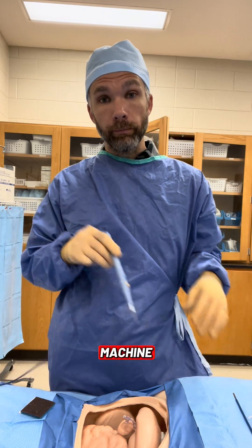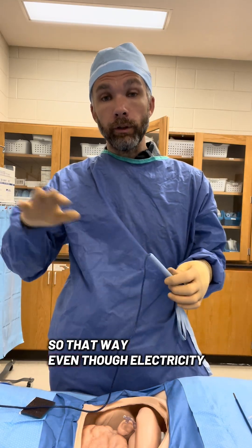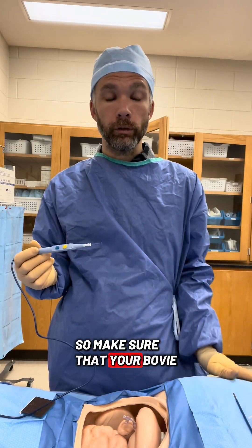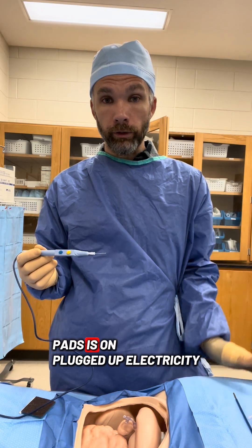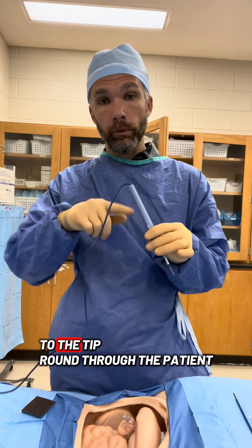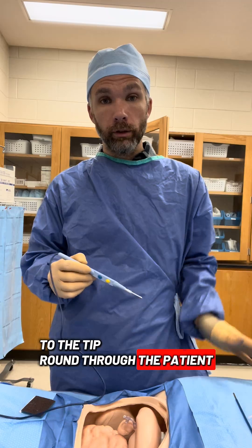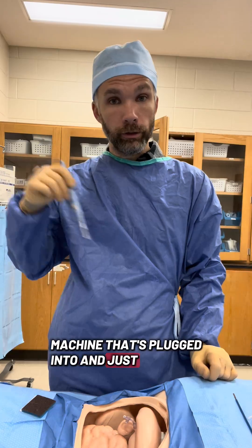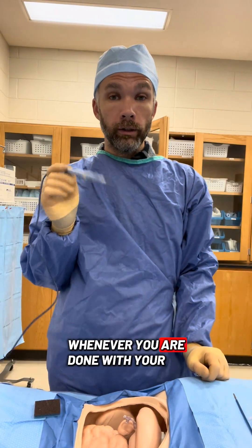The Bovie pad takes the electricity back to the machine. So even though electricity is running, you don't want to get shocked — make sure your Bovie pad is plugged up. Electricity flows from the tip, round through the patient, out the Bovie pad, back to the machine it's plugged into. It's just a circle.